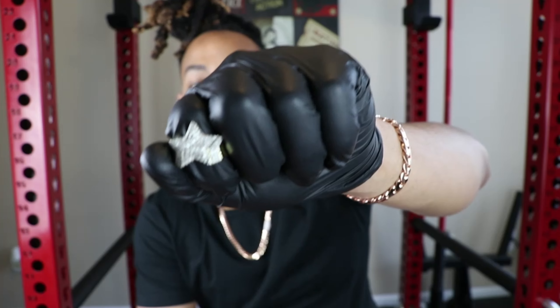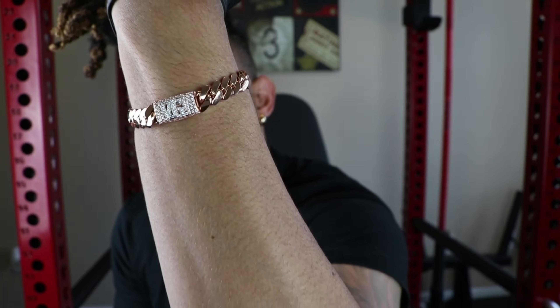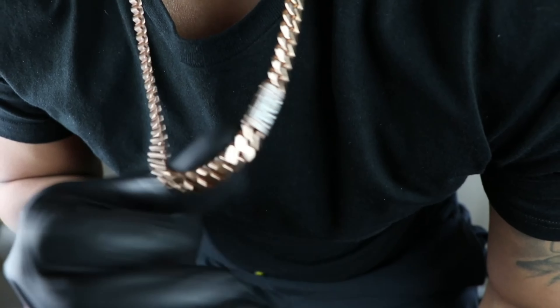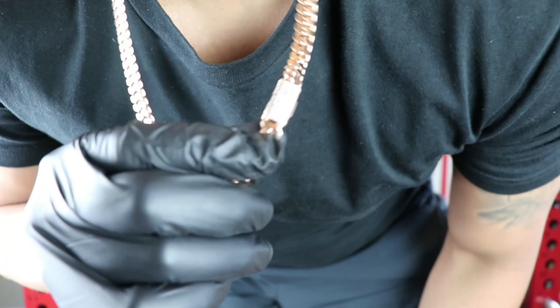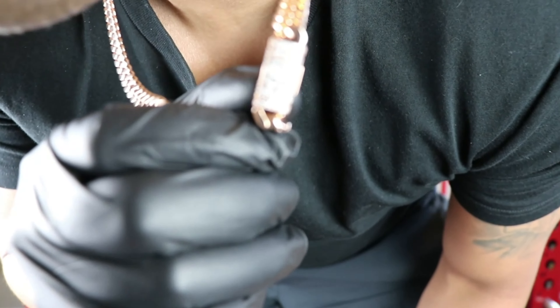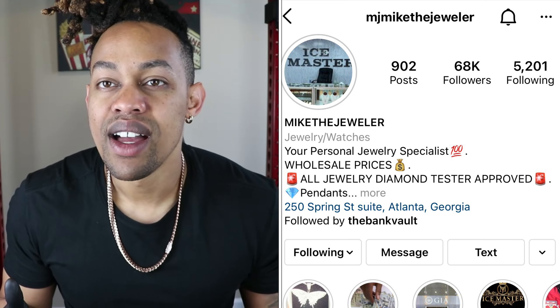In terms of natural diamonds, I do have a VVS bracelet here from Daniel Jewelry — these are all natural VVS diamonds. I also have a VVS Miami Cuban link chain from Daniel Jewelry as well. The difference between these VVS natural diamonds and this lab-made diamond is that the natural ones were made within the earth over thousands and thousands of years, which is why they're so expensive. He also has VVS quality lab diamonds, and 10-karat solid gold pieces as well.